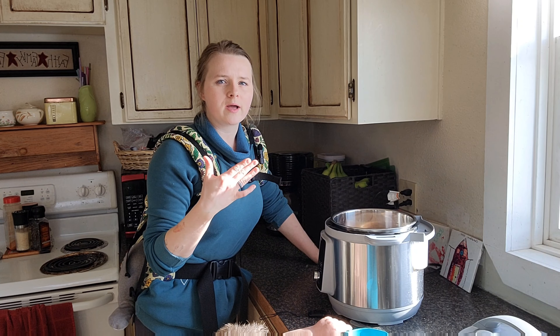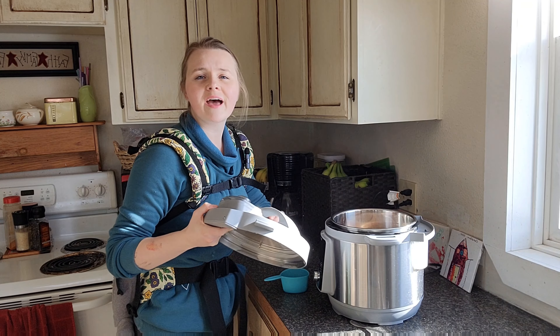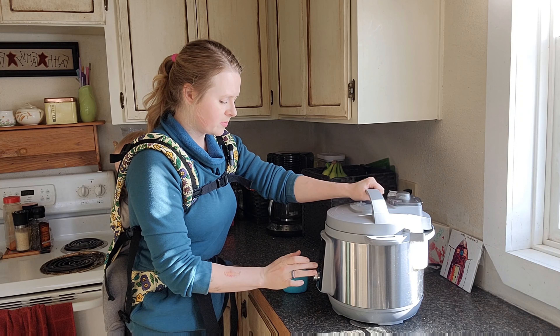If you go to the grocery store and buy good quality bone broth, you can get a small quart for like seven or eight dollars. We're gonna get about four cups of broth from this chicken, so if you make it this way you're definitely coming out ahead — and then you also have a couple pounds of really good tender chicken.